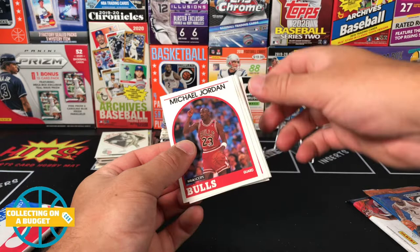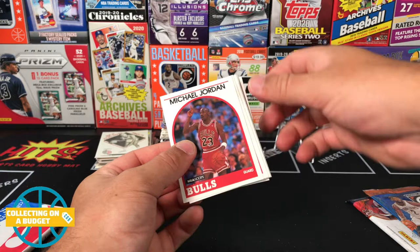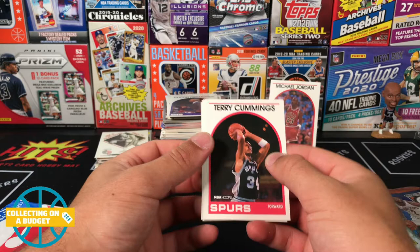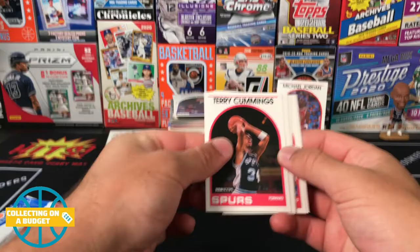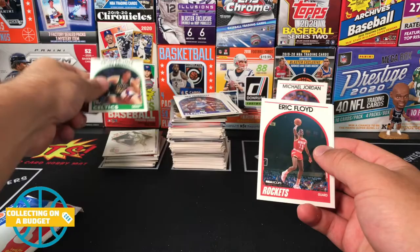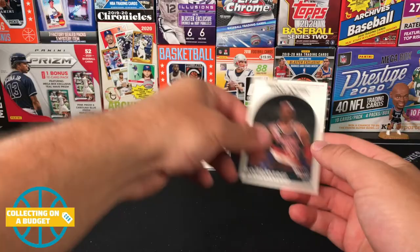Hold on — MJ! Dope! That's what you're usually hoping for with this old stuff — a Michael Jordan card. 1989 Hoops card from Michael Jordan. Centering is off — I'm sorry — but it's there! Terry Cummings, John McLeod, Jim Peterson, Kevin McHale — he's in the Hall of Fame — Eric Floyd, Sleepy Floyd, Terry Porter.